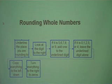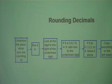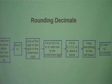Now let's look at the steps for rounding decimals. Underline the place value you are rounding to — this is the same as for whole numbers. For decimals, we're also going to box it in. There's a reason for this that I'll explain later when we're doing examples.